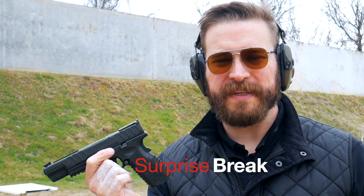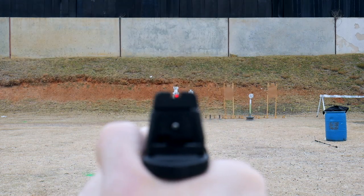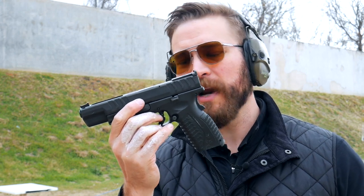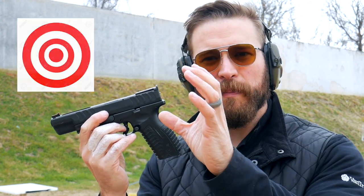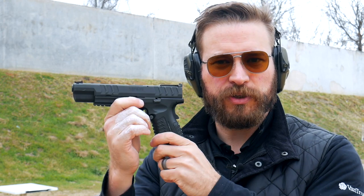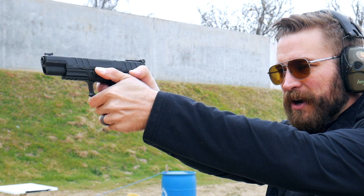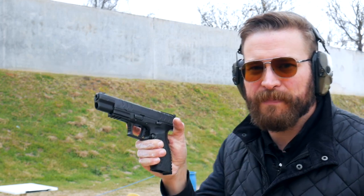Slow fire fundamentals are exactly what they sound like. There are two aspects to printing small groups: actually aiming the gun at the target, and trigger control. Your target needs to work with your eyes and your sights — a red fiber optic like on this XDM Elite 5.25 won't do well with a red bullseye, and NRA B8 targets don't do great with iron sights against a black background. I'm going to use a USPSA standard target, specifically the head box, with my red dot in the center.